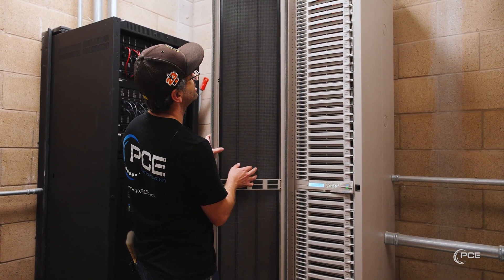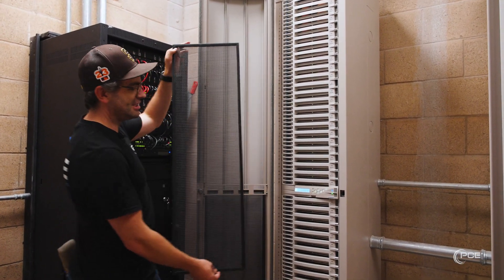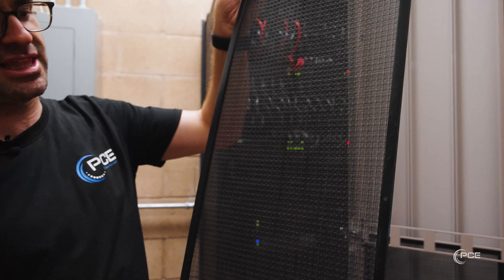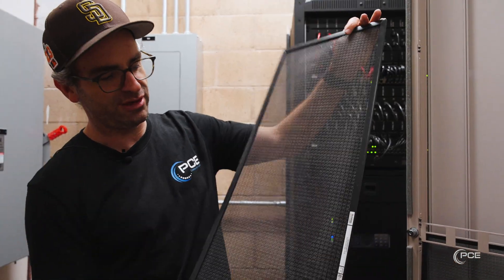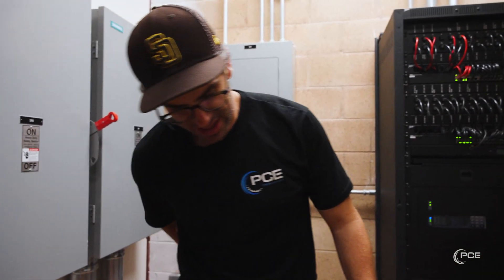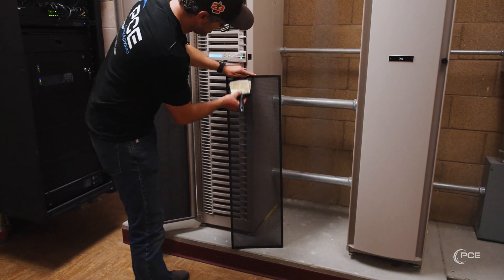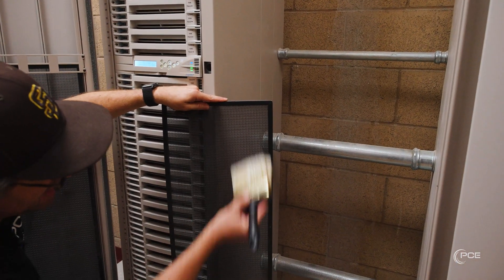First thing we're going to do is lift up on the filter and then pull down. As you can see, this venue has taken pretty good care of their dimmer racks and they're not caked with anything like construction dust or stuff that's accumulated over time. What we're going to do right now is take this and our handy dandy brush, set it up right here, and then just brush out all the dust.